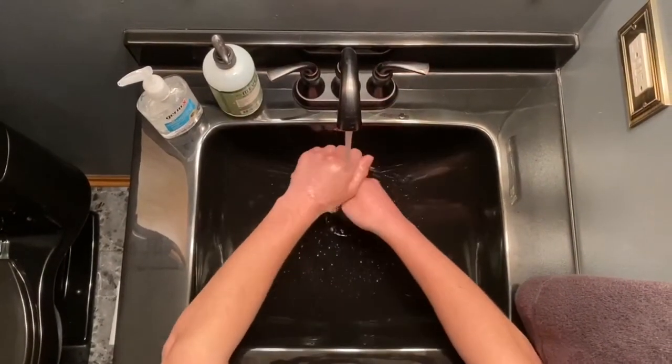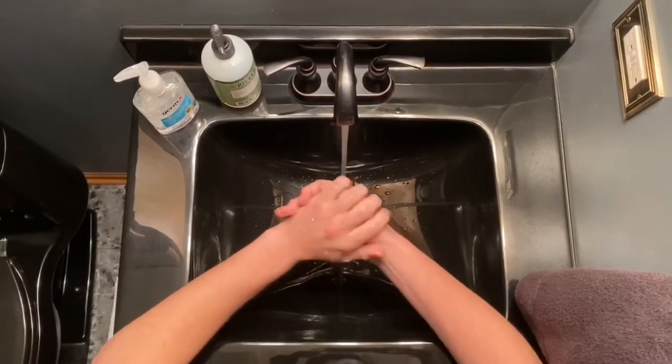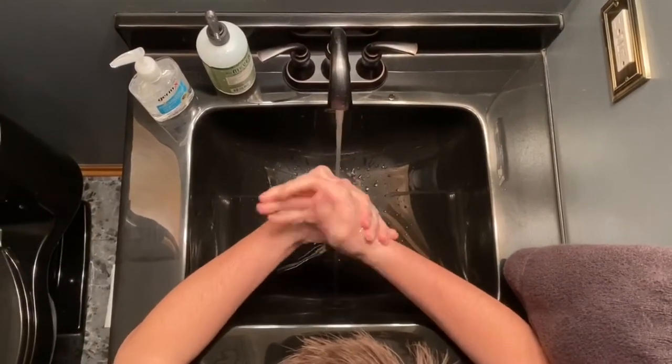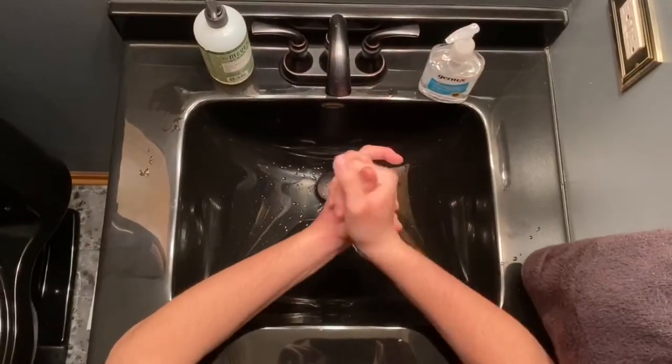Make sure you follow everyday health habits. Stay at least six feet away from others. Avoid contact with people who are sick. Wash your hands often with soap and water for at least 20 seconds, or use hand sanitizer if soap and water aren't available.